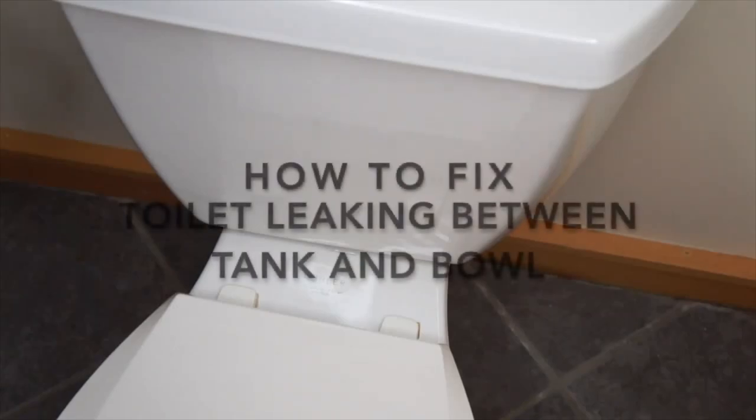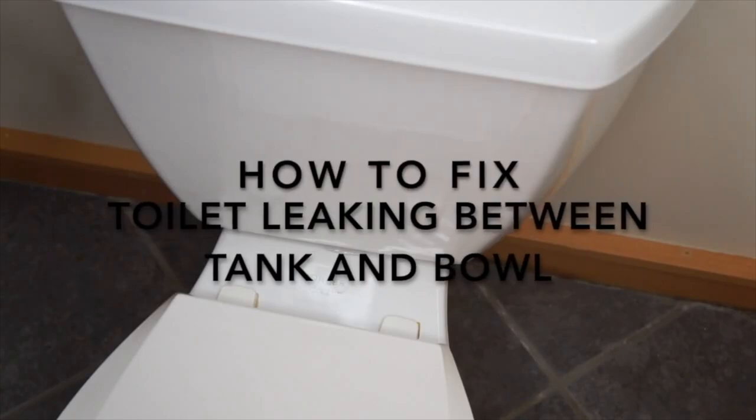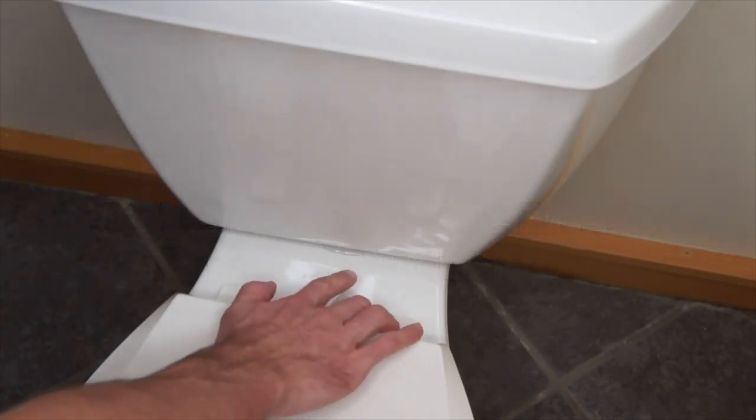Welcome back to Roscoe Reviews. On today's episode we have a toilet that is leaking between the tank and the bowl, and I'm going to show you how to replace the seal between the two.